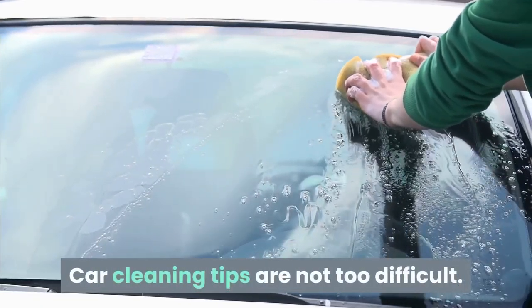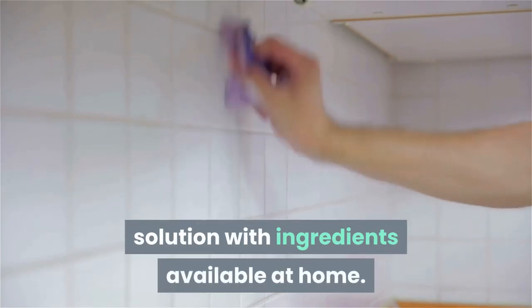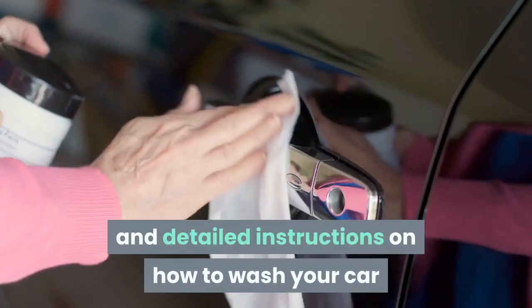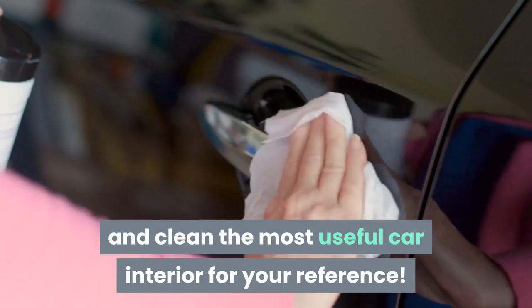Car cleaning tips are not too difficult. You can even make your own cleaning solution with ingredients available at home. Here are 16 of the latest 2021 tips and detailed instructions on how to wash your car and clean the most useful car interior for your reference.